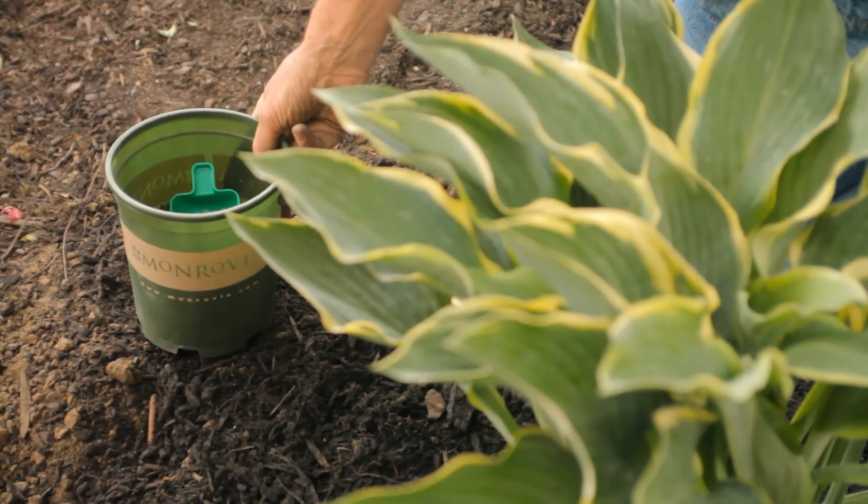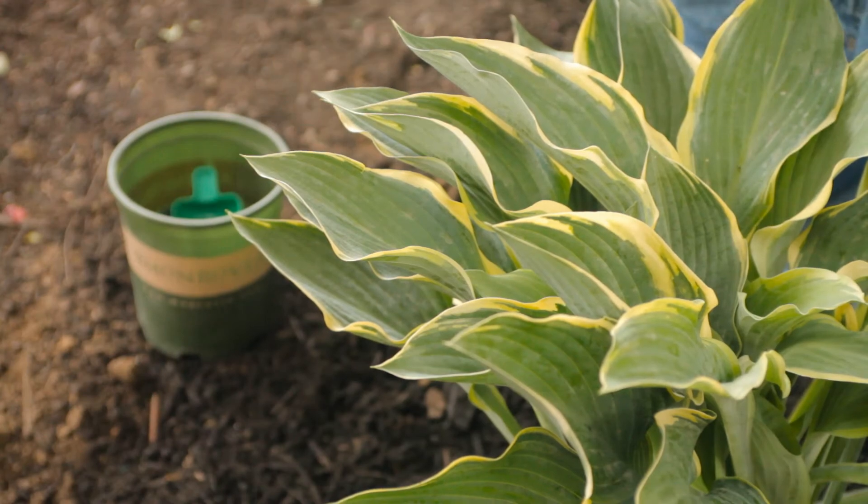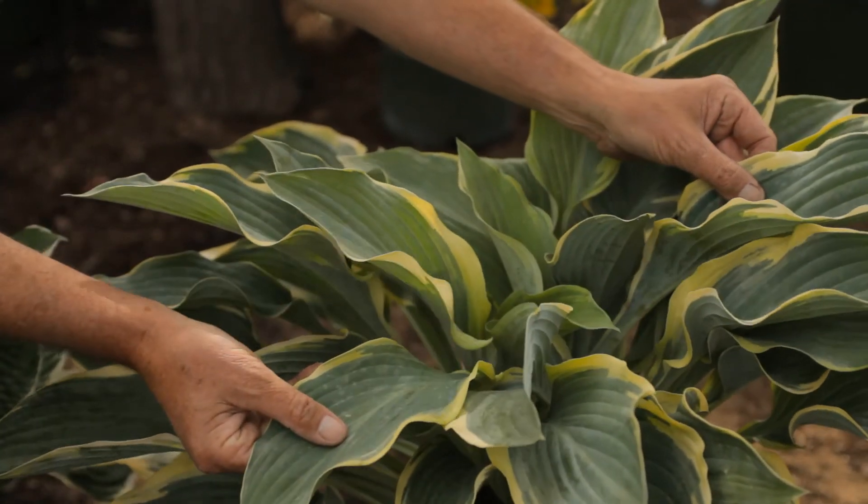So there you have all the tips. It's really easy to get those hostas looking great again if they're just a little on the wilted side. This is Nicholas Stadden from Monrovia Nursery talking about reviving transplanted hosta.